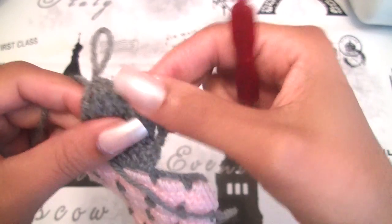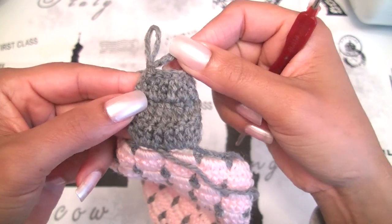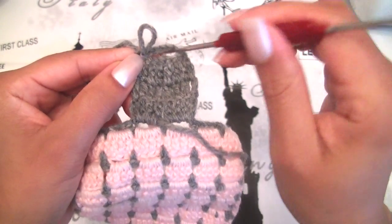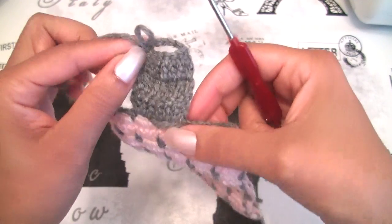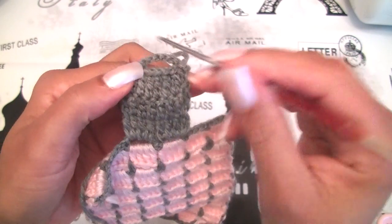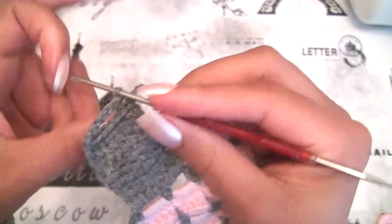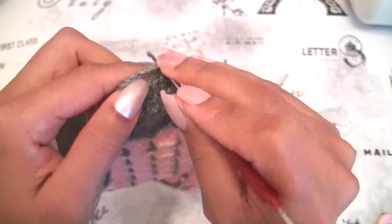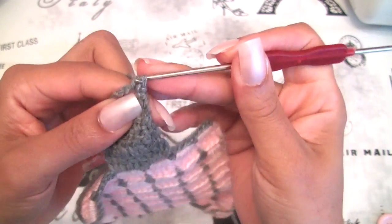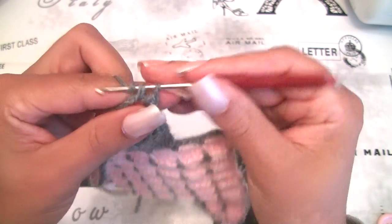On this way we have the hole for our button. We are at the wrong side and we have the hole. Now we will turn around to the right side and we will slip stitch all around this stitch. We will start. Introduce your hook, grab your yarn and slip stitch. Introduce your hook, grab your yarn and slip stitch.